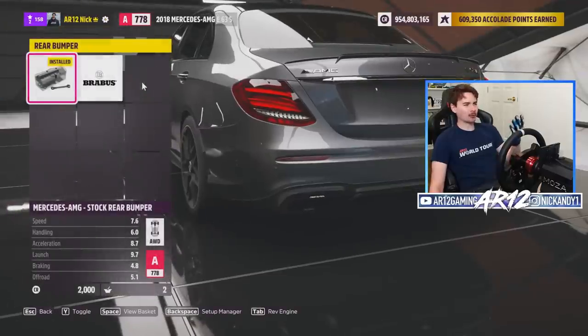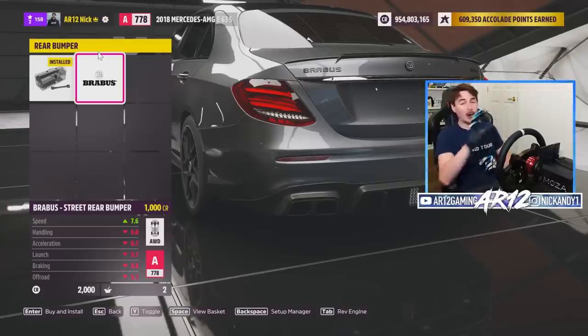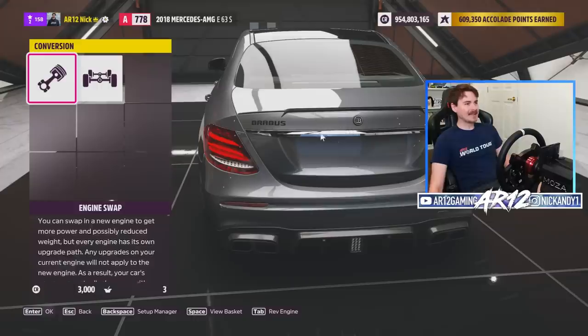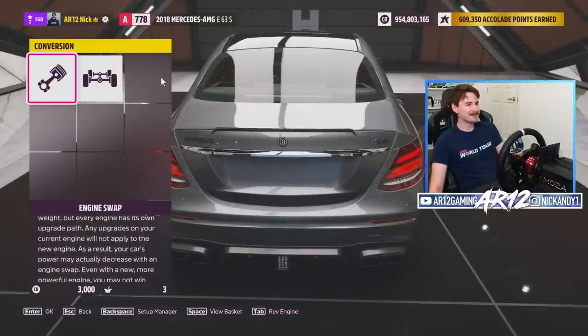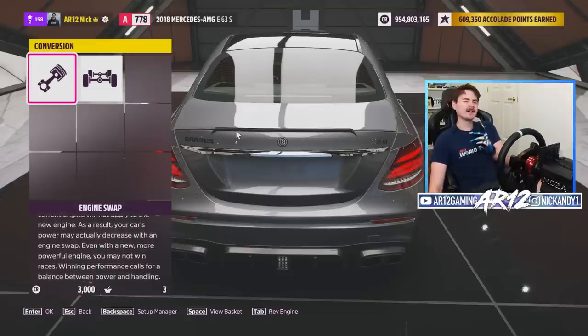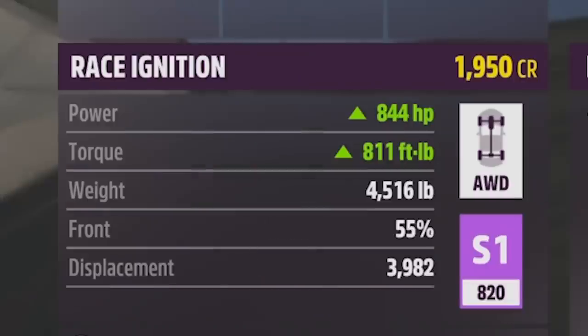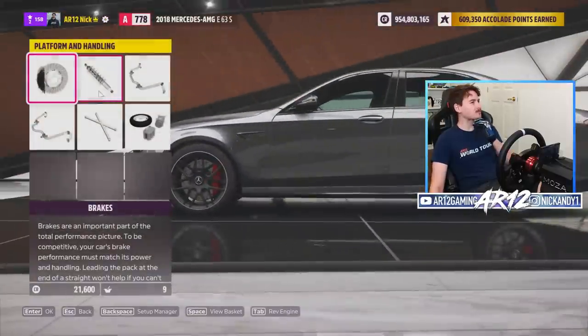Last but not least our rear bumper isn't actually a regular rear bumper — it's a Brabus full-on rear end. It swaps over all of the trunk parts and all of the logos from Mercedes to Brabus parts. So this is actually called the Brabus 800, so I think we should emulate that and make a Brabus E63 with 800 horsepower. And just like that we've got 850 horsepower in our big bad AMG.